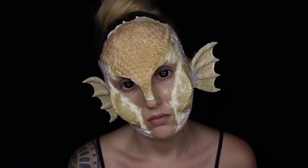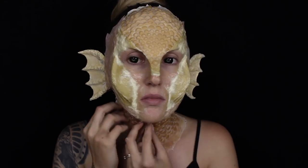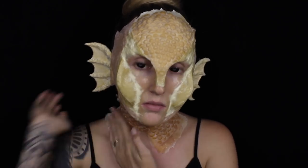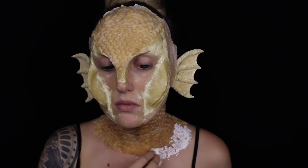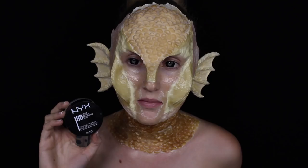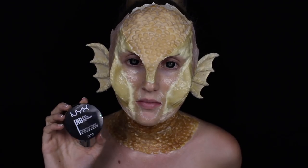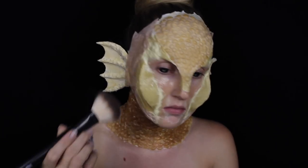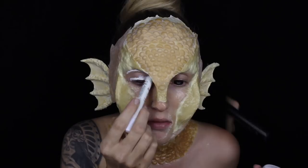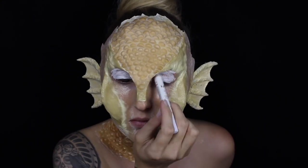This is the face completely done and stuck down before we move on to the painting process. I'm going to repeat the same steps on my neck with the adhesives — I did cut the scales up into smaller strips because I wanted better movement on my neck. I lightly blended them out and sealed over the top with liquid latex, and then to set it all down I'm taking the NYX HD Powder and a large fluffy brush and just packing that on to reduce shine and give better grip when we apply the paints.